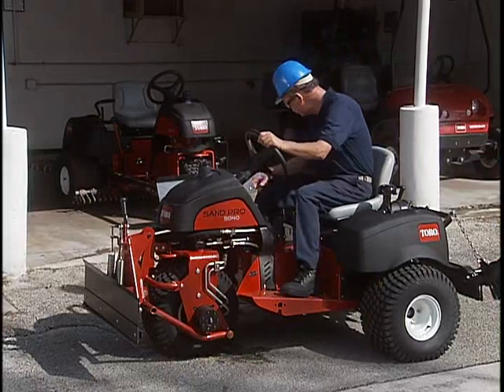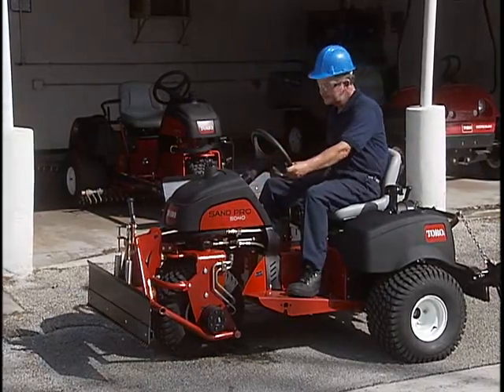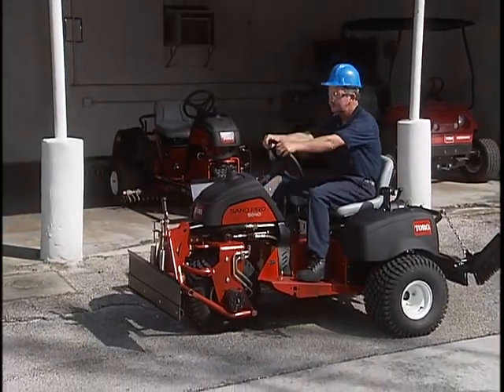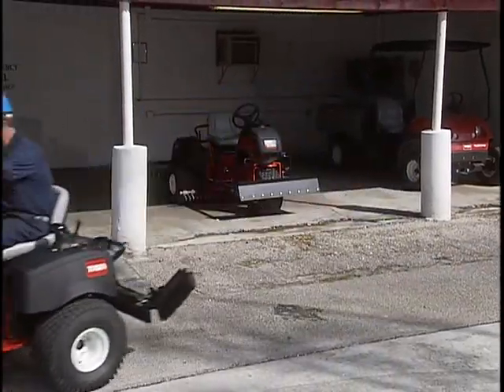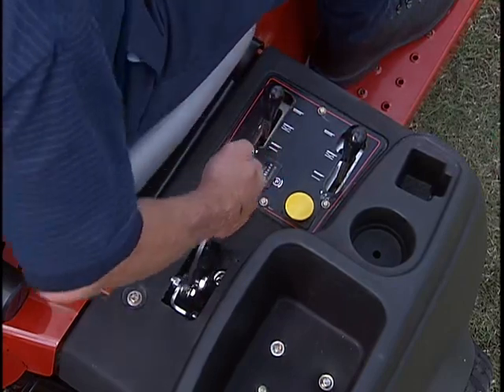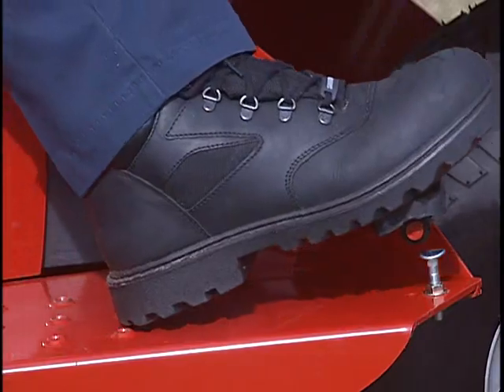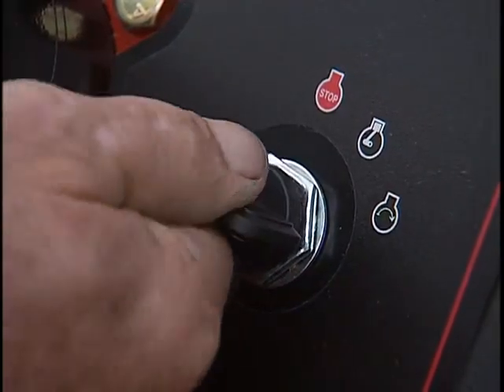You know where the controls are, you've checked the fluids, and you've fueled up. But there is one more check that should be done each day, and that's the safety interlock system. The interlock system is for the safety of the operators and bystanders, so never operate a unit without all the interlocks working properly. When checking the interlock system, always make sure the parking brake is engaged. To check the neutral interlock, press down on the traction pedal and try to start the engine — it shouldn't crank.